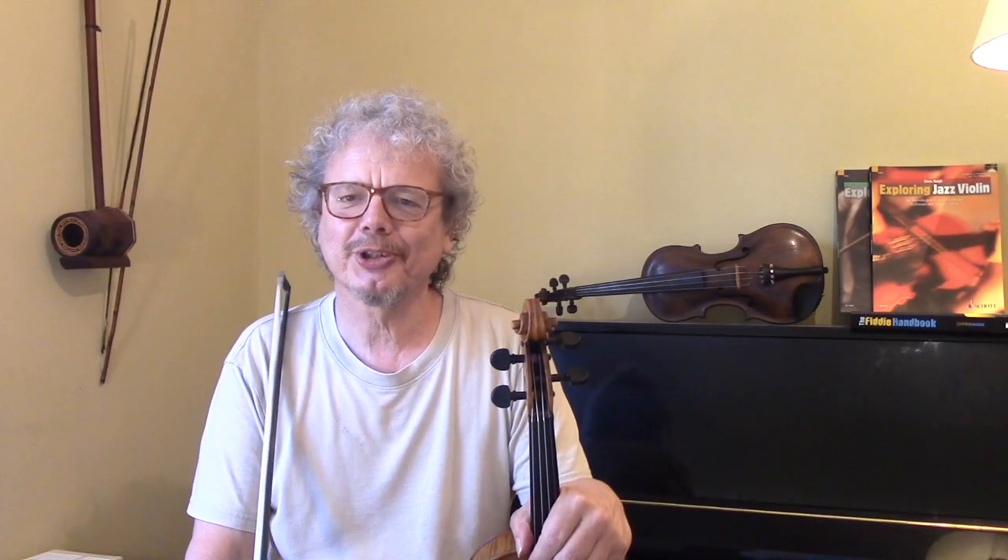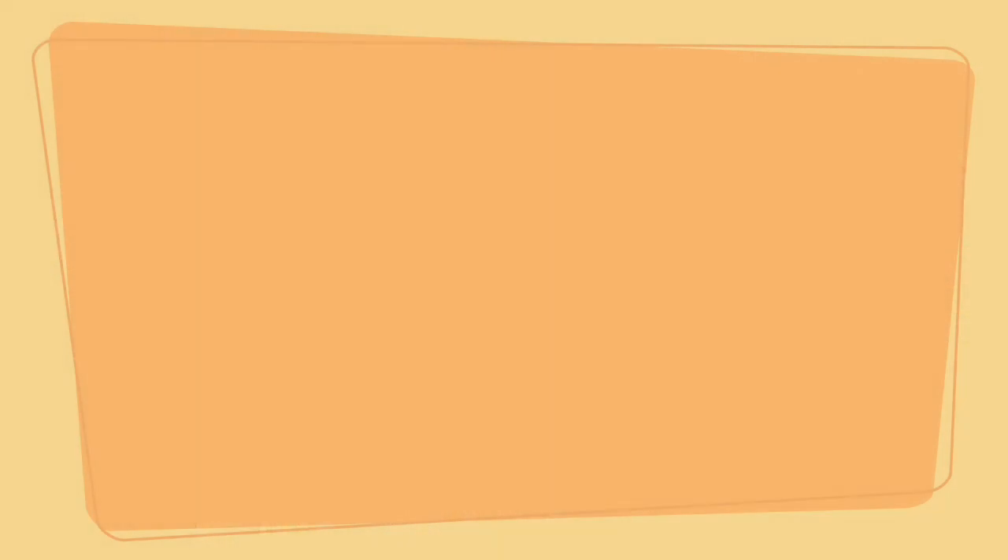So, I hope you enjoyed that. Enjoy practising it, and hit subscribe and come back and see lots more tunes.